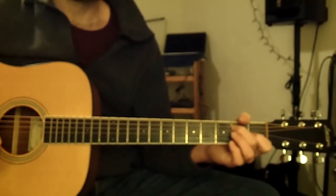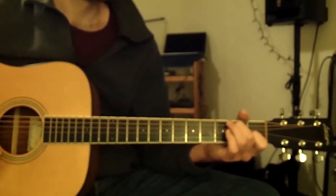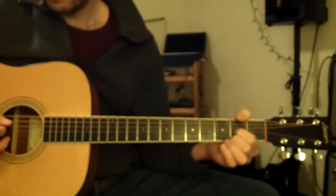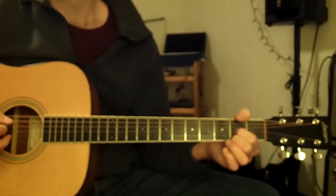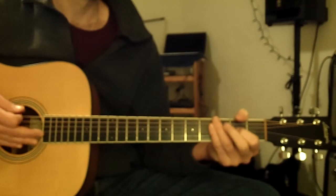Now strum each chord four times, letting each strum ring for one beat. One, two, three, four. Now strum each chord three times, letting each strum ring for one beat. One, two, three, four.